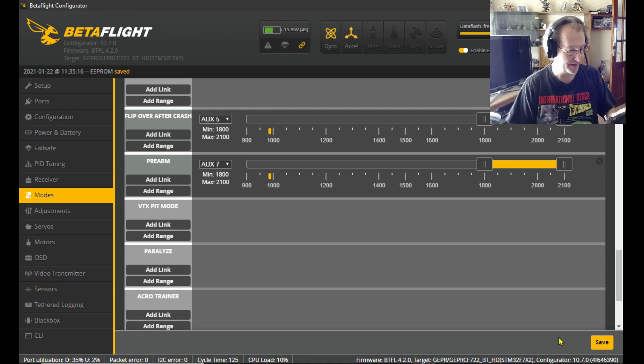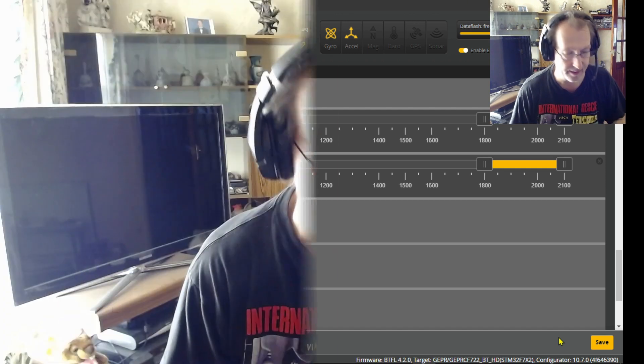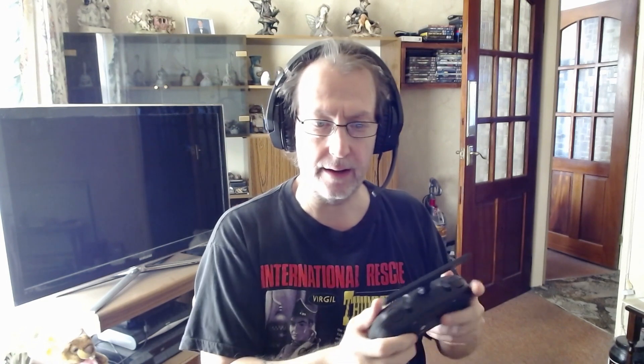Done — it's as simple as that, there's nothing else to it. I'll show you it actually working. That was my arm button, but now I've set up a pre-arm. Let's do a quick jump to the quad and show you it working, just so you know it does work.